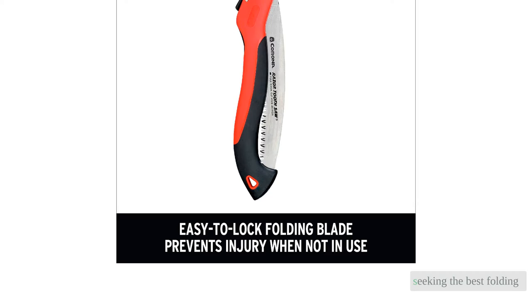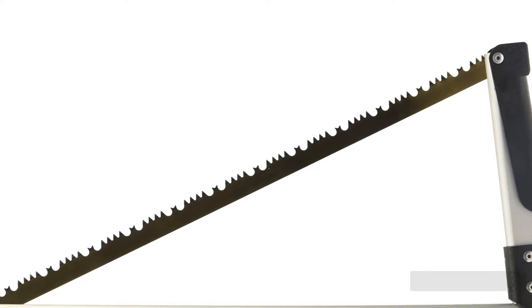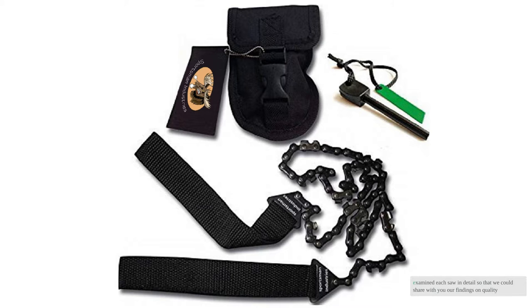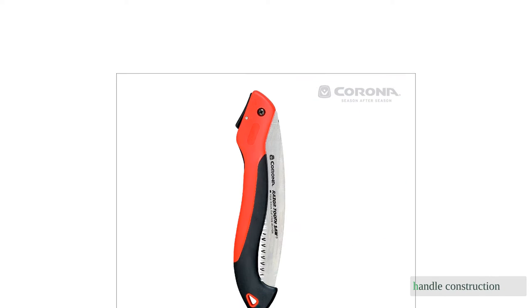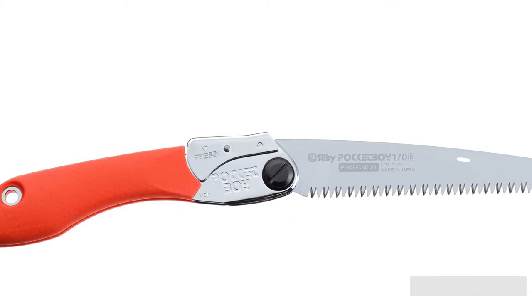Seeking the best folding saw. Our team of experts examined over 40 options and then purchased the top 8 for extensive side-by-side tests. We realize how challenging it can be to find the right product, so we examined each saw in detail to share our findings on quality and durability, handle construction and ergonomics, blade sharpness and strength, sawing performance, and packability and features.